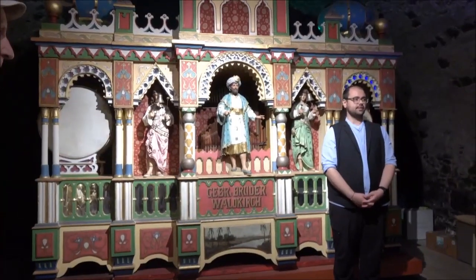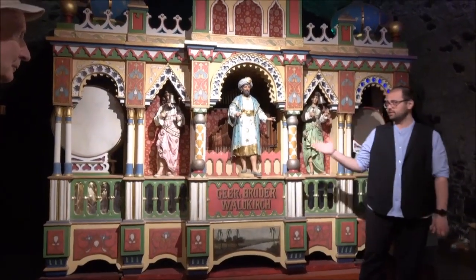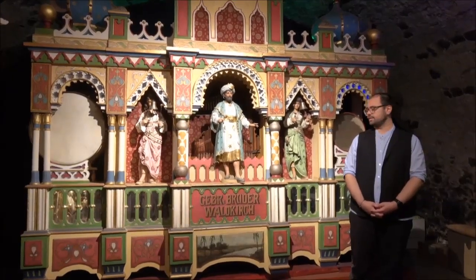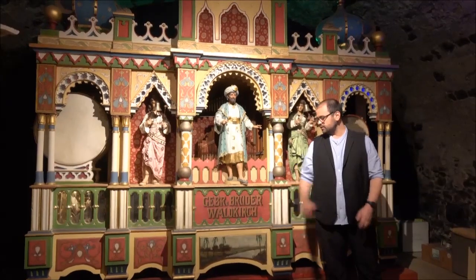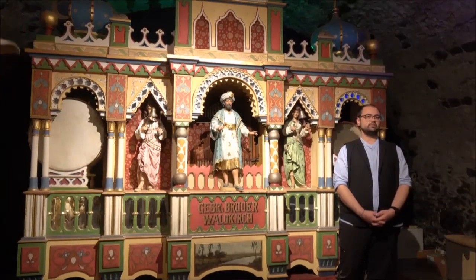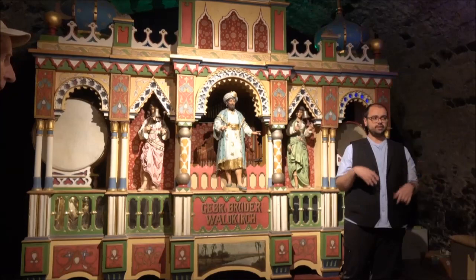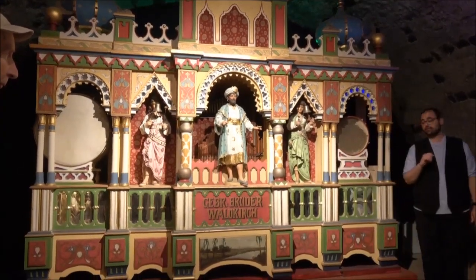Before the music was made by fairground organs like this one here. This one was constructed in the year 1908 by the company Gebrüder Brüder in the Black Forest, and it was for a merry-go-round in Budapest. We found it in an old barn — it was totally dismantled — but we rebuilt it, restored it, and now it's playing again, and also very loud.